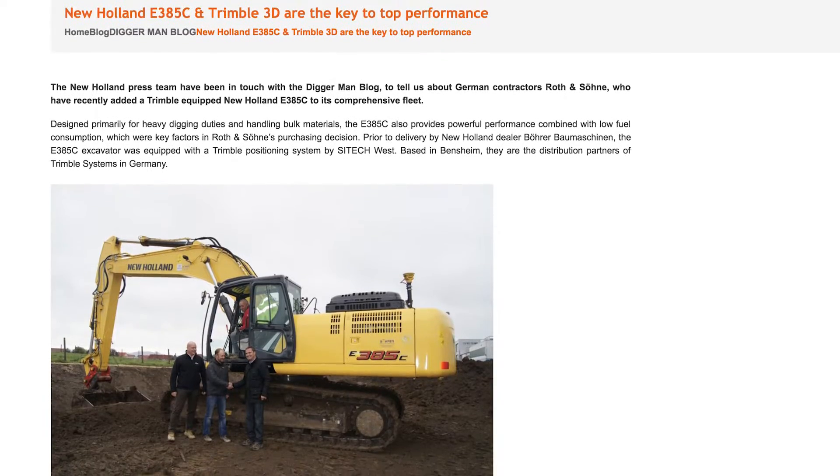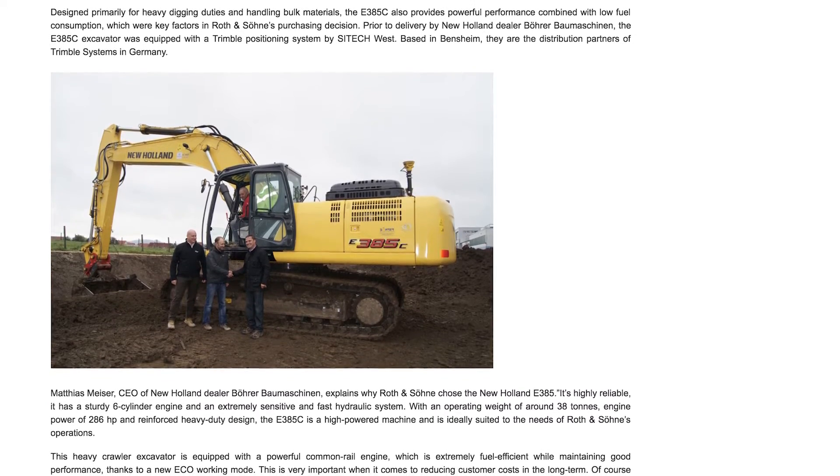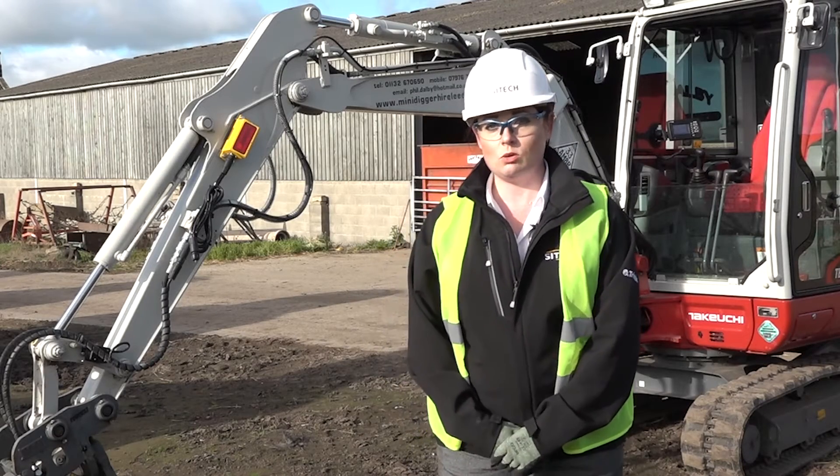Phil saw some information on the Digger Man blog. He was looking at 3D systems on large excavators and contacted us to see if it was something that we could scale down for his smaller machine and his requirements.